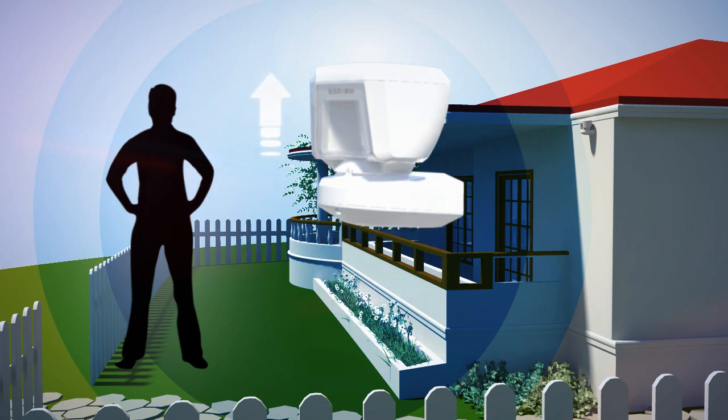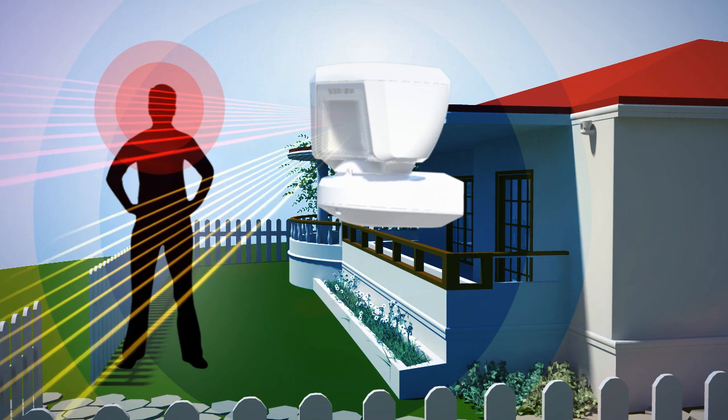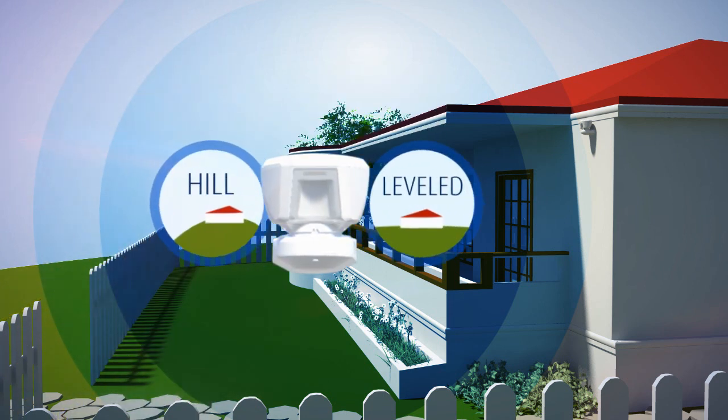The detector must be vertically adjusted so that the upper detection beams are directed toward the upper body of a person moving at the far end of the protected area.